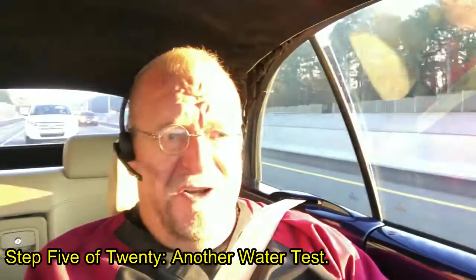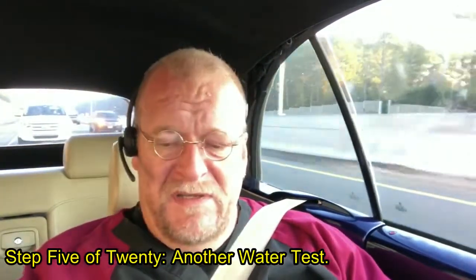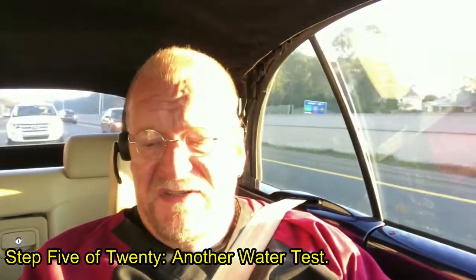I'm Eric Johnson and we're going through 20 steps to fish health. You're here because you figured out that your fish are sick and you want to know what to do about it. We've been through four previous considerations which circulate around water temperature, recent handling, and winter stress.